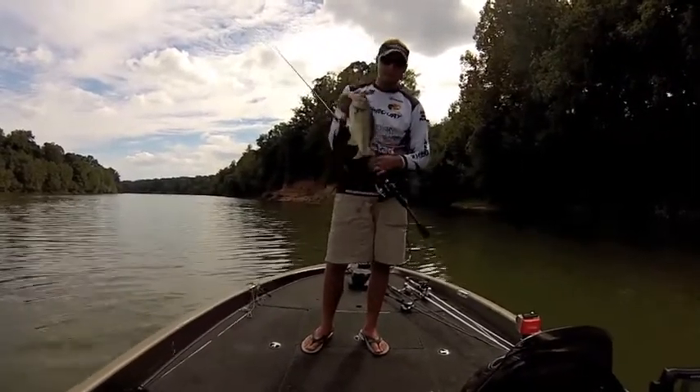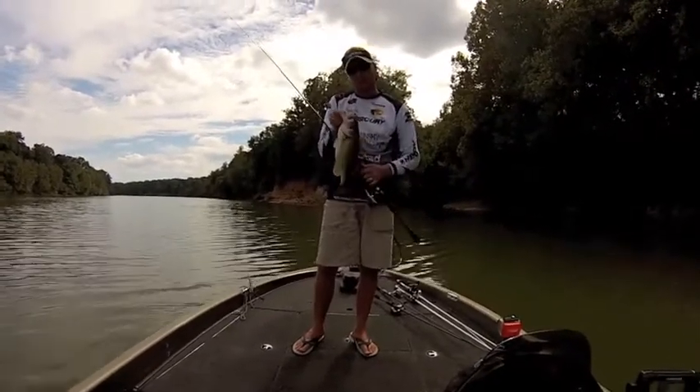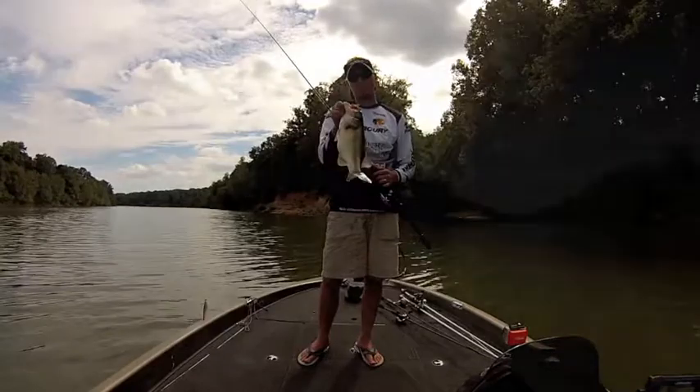Check out swimbaits.com — that'll get you to Big Hammer's website. Go check them out, you're going to catch a lot of fish. It's a little hush hush deal we have here in Alabama. Check them out, awesome baits.